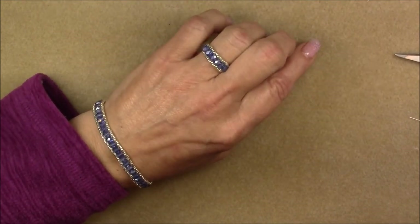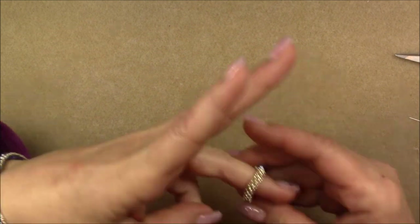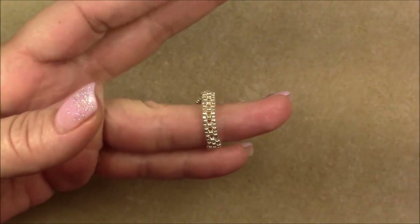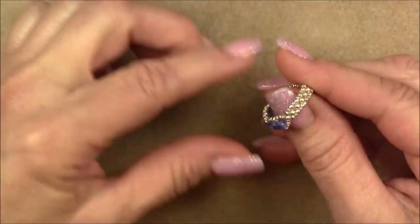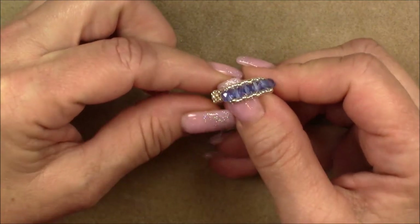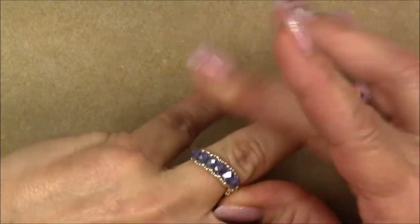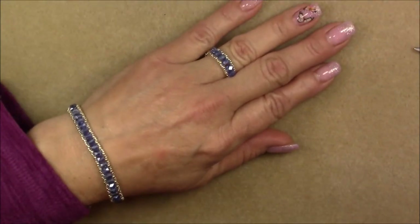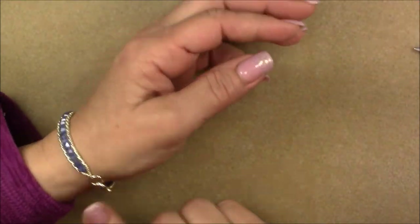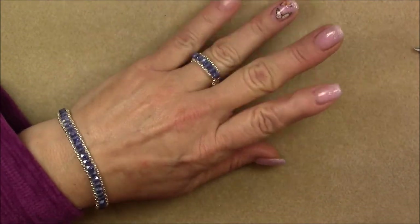This is what the ring looks like. Let me take it off and show you what it looks like off the hand. This is the back of the ring and this is the front. It turns out really pretty — very wearable. I've been wearing this bracelet since I made it. I took a shower in it and everything. It's just a really nice, cute, wearable little set.